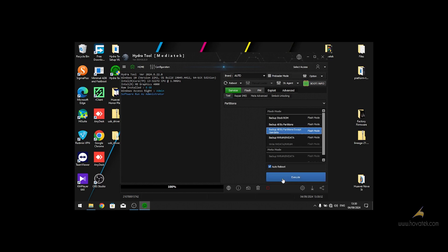I'll select the third option — Backup All Partitions Except User Data — then click Execute and click Yes. The next thing to do is to power off your device and connect it to the PC.